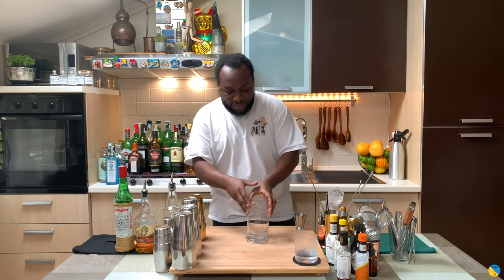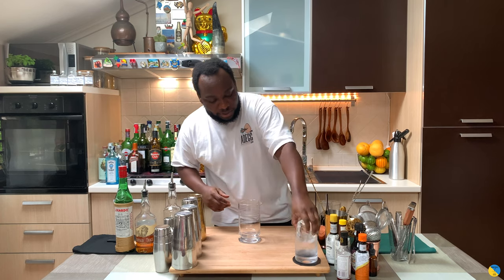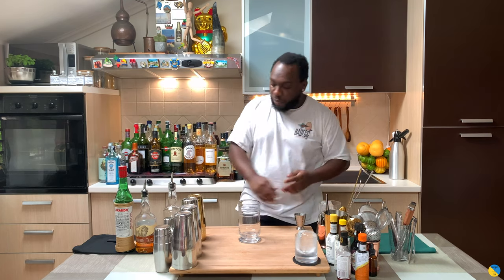Hello guys, welcome to my home bar. My name is Lele and today we are going to make an inside job, a very easy drink to make. This is a stirred drink, guys. We're gonna need a mixing glass for it, and we're gonna add one block of ice into our glass.